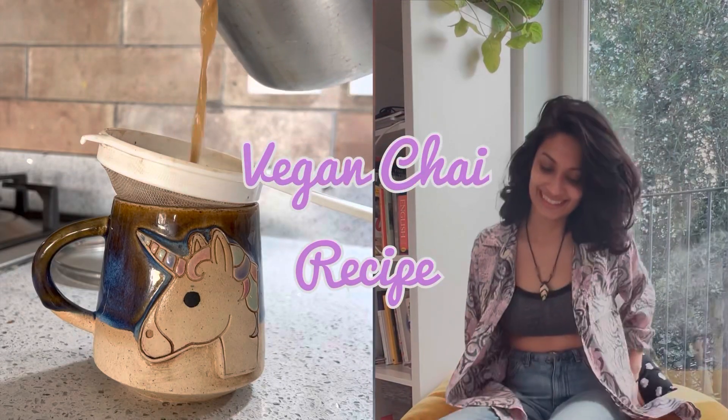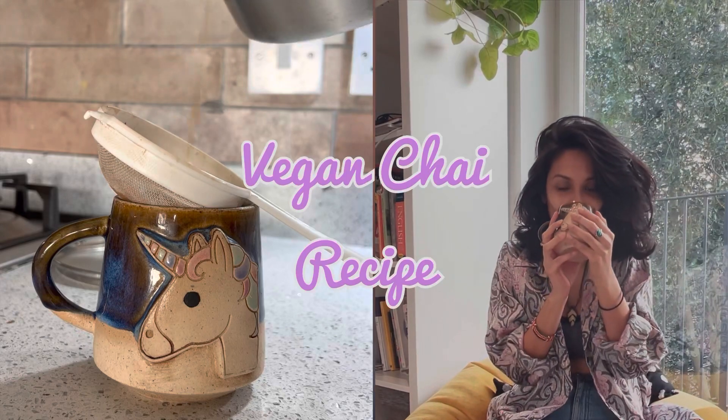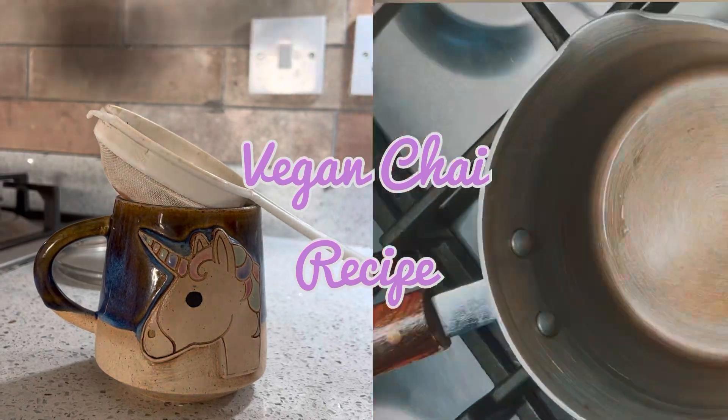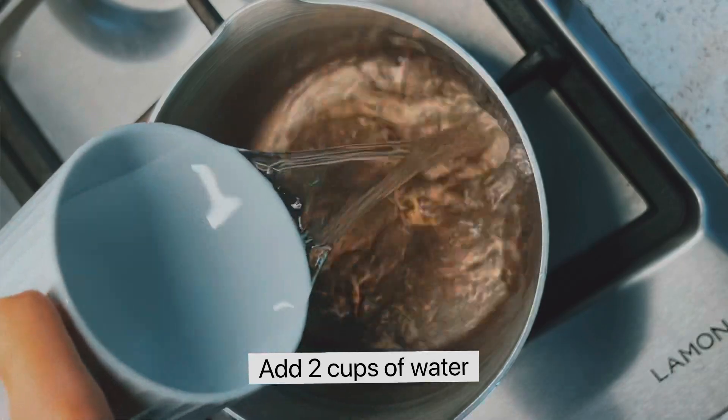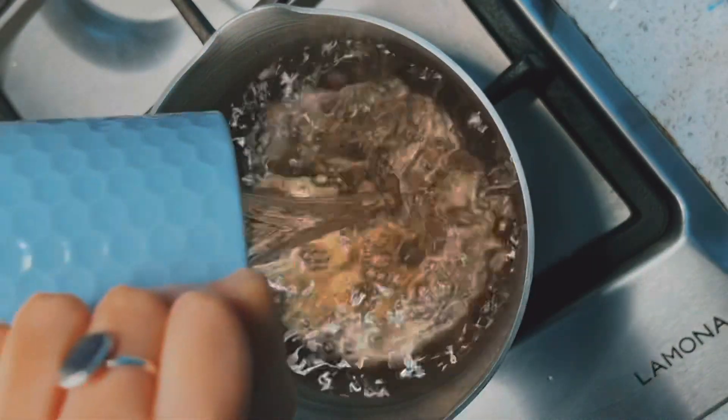Hey guys, check out this video to learn how to make a vegan chai — it is so good! Light the gas, add two cups of water, cover it up, and let the water boil.